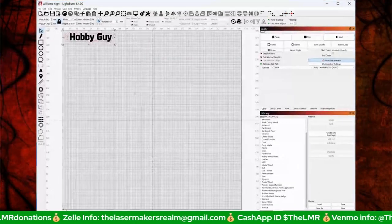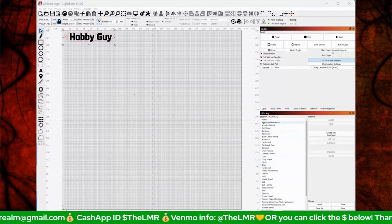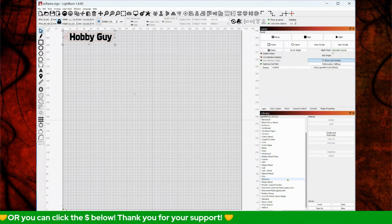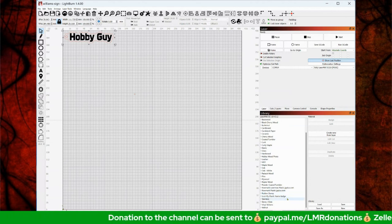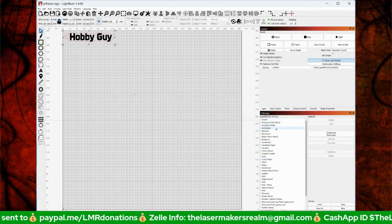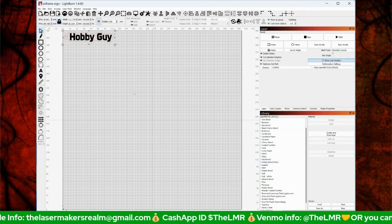Rich shares his LightBurn library on screen. It includes tested settings for a huge range of materials: rubber stamps, plastic name badges, stainless steel, stone and slate, vinyl, many wood types, acrylic, and Romark plastics — all verified on a 10-watt laser. Available at engraveandcutfiles.com.